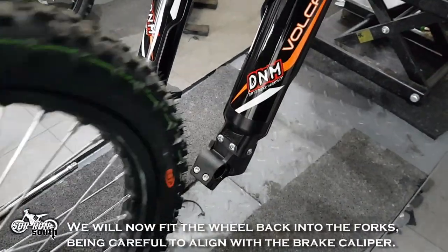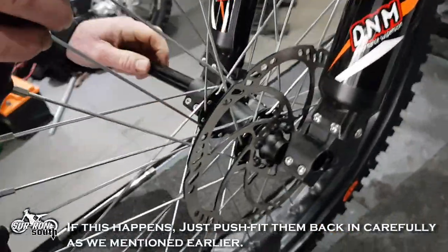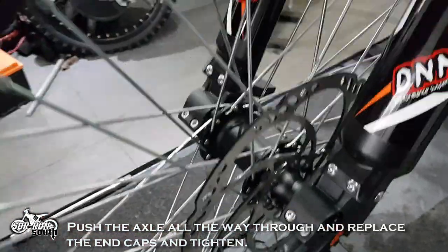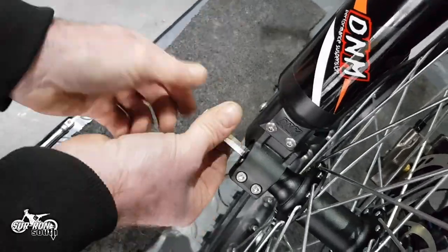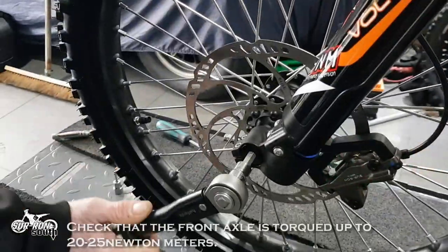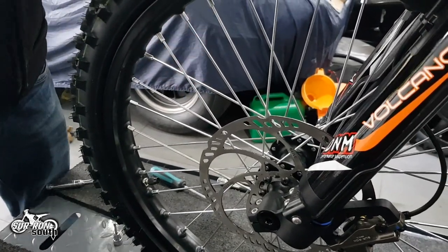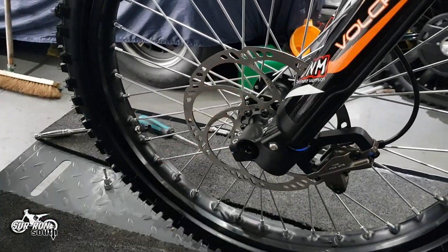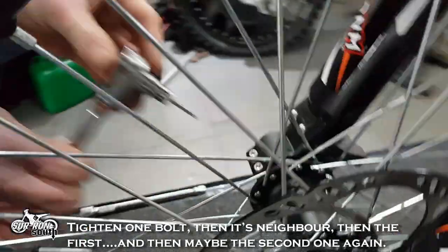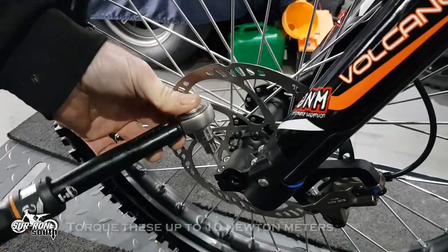We will now fit the wheel back into the forks, being careful to align with the brake caliper. At this point the front spacers may get knocked off — just push fit them back in carefully as mentioned earlier. Push the axle all the way through and replace the end caps and tighten. Check that the front axle is torqued up to 20 to 25 Nm. Tighten up the axle clamps. Tighten one bolt, then its neighbor, then the first and then maybe the second one again — this is because you will be able to turn them a fraction more each time. Torque these up to 10 Nm.